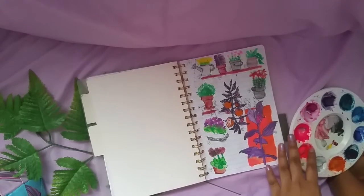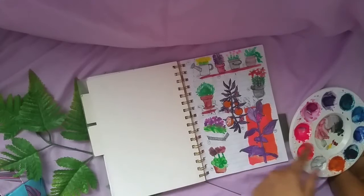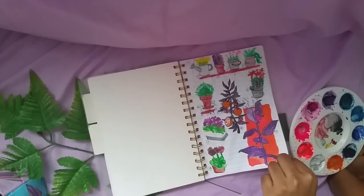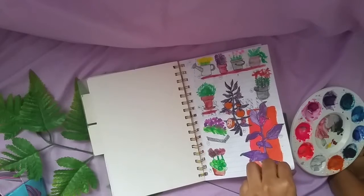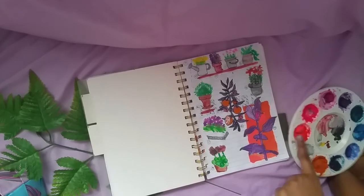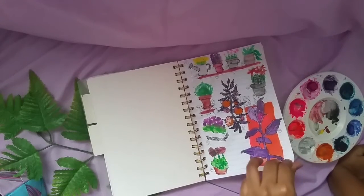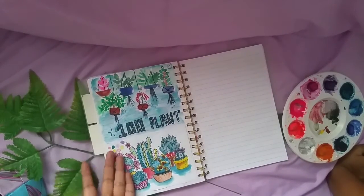Next up, loose watercolor painting — I painted a variety of plants, there are 10 of them. Then I grabbed my black pen and gave some outlines to the plants. I really like the vibrance; I also used neon orange which makes it pop.